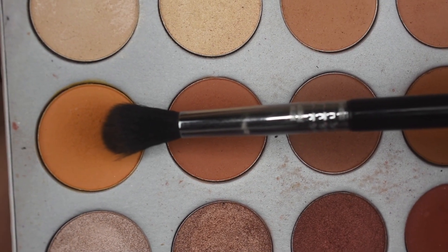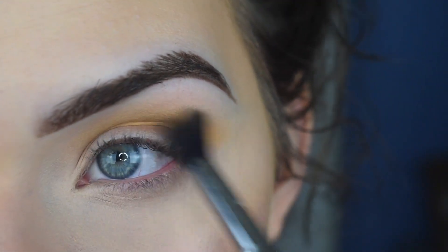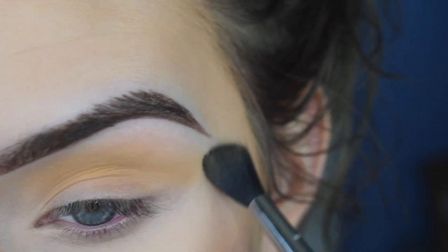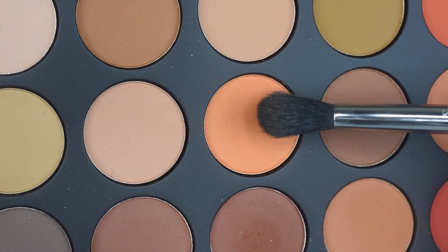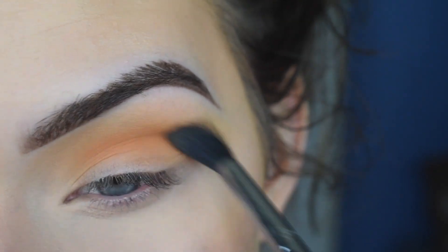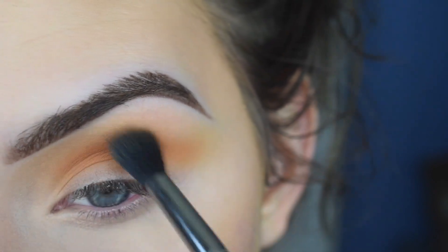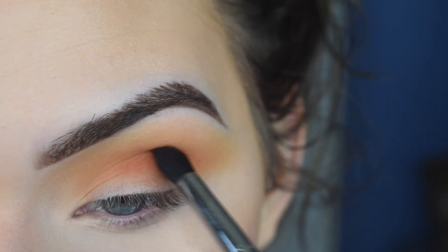On a Sigma E40, I'm taking the shade Creamsicle from the Jaclyn Hill palette and that's gonna go in my crease as my transition shade. I'm then gonna take this shade from the 35O matte palette and put that in my crease as well — this is just gonna make things a little bit more orange. Now on the E45, I'm taking a mix of these two shades and we're just gonna start softly defining the crease.